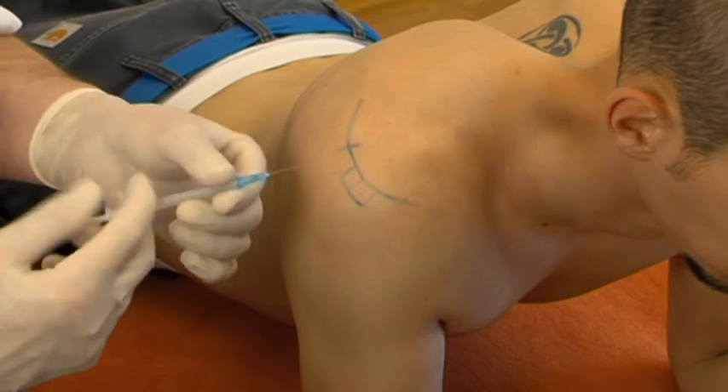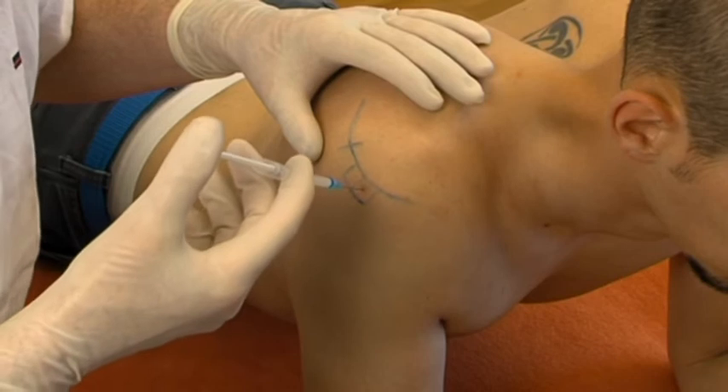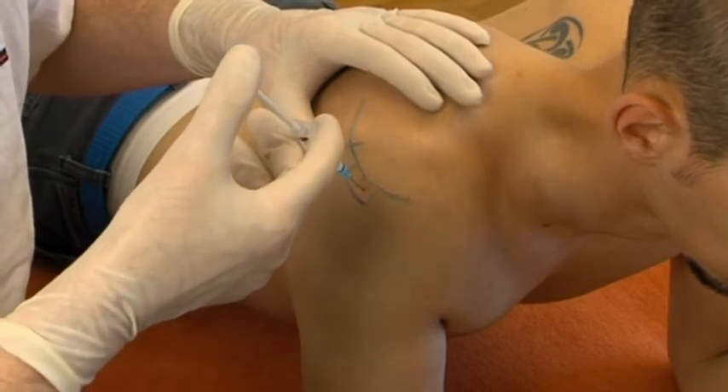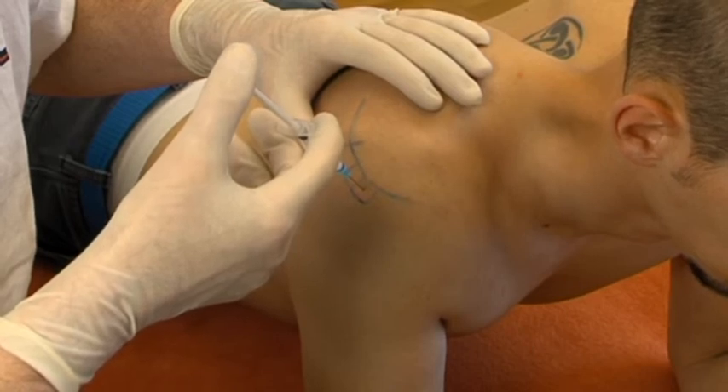The needle is inserted in the middle of the spot, vertically downwards, aiming at the tenoperiostal insertion, which is reached after passing through soft tissue for about 2 cm. Just before touching the bone, the tougher resistance is felt.